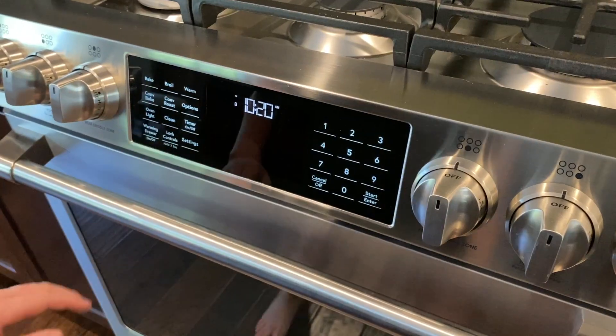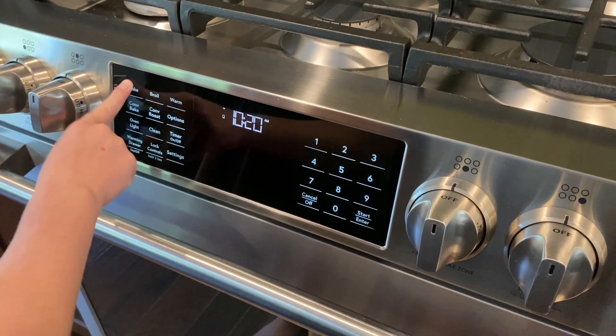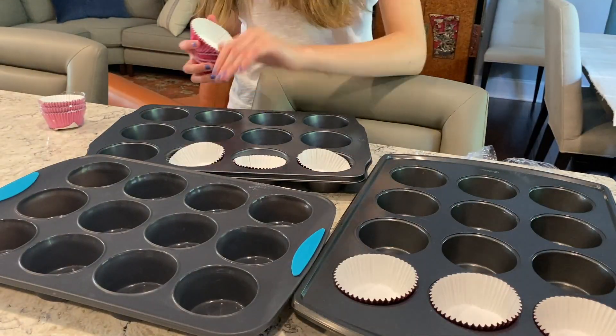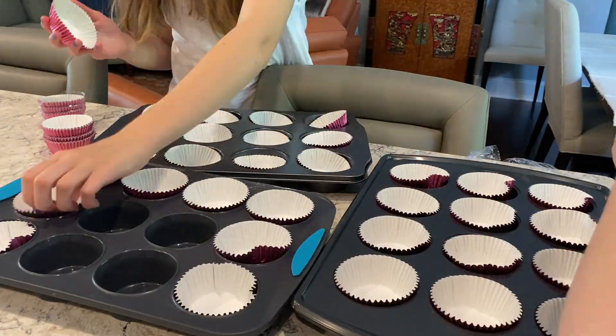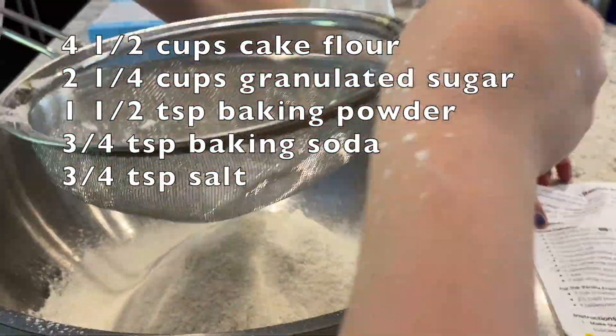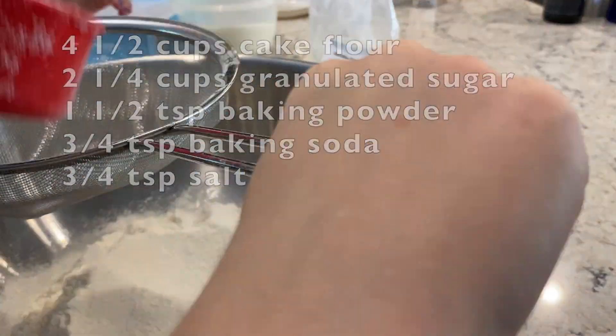Okay, start! Fine! So, let's start by making the cupcakes. Preheat the oven to 350 degrees Fahrenheit. Line a standard muffin pan with paper cupcake liners. We're using three muffin pans to have enough for this pencil. Sift the cake flour, sugar, baking powder, baking soda, and salt in a large mixing bowl.